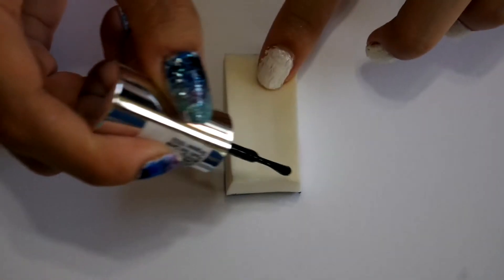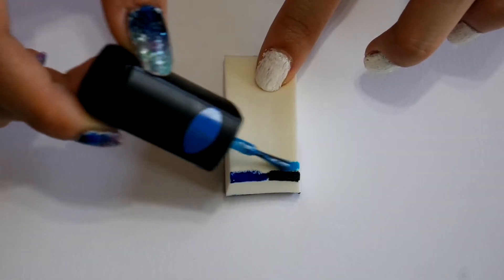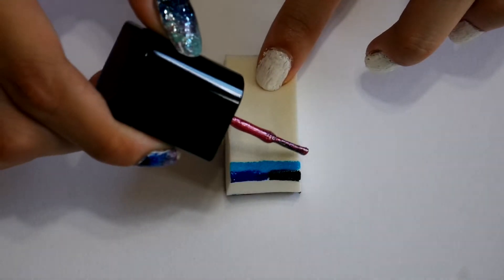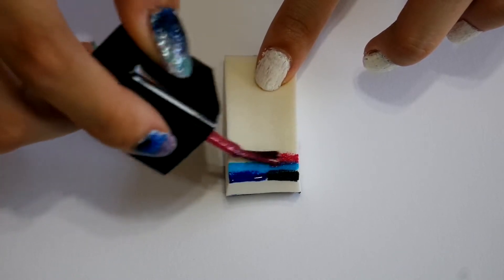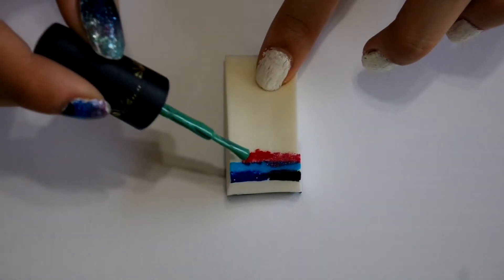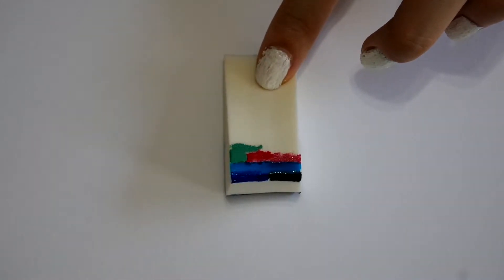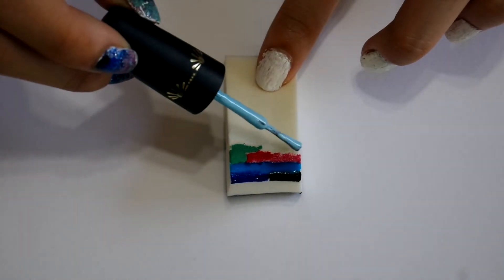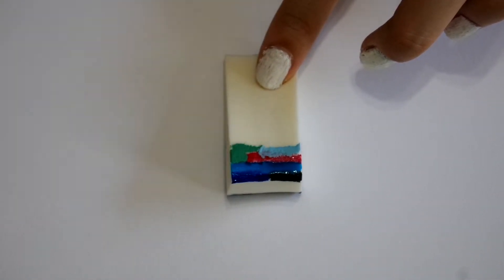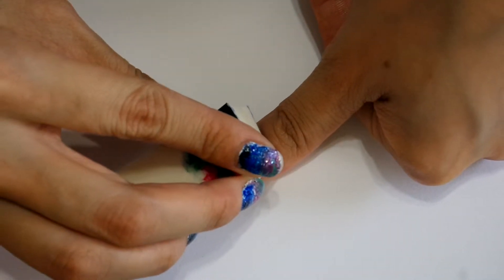Alright, now for the fun part! Grab a triangular makeup sponge and begin adding strips of colors onto the edge of the sponge. I recommend you start with the darker colors like black or dark blue to create a night sky, then followed by the lighter colors in any order of your choice. You will have to do this step quickly to prevent the nail polish from drying up on the sponge. Once done, begin sponging the shades of colors onto your nail. It does not have to be neat looking — just have fun sponging the colors!